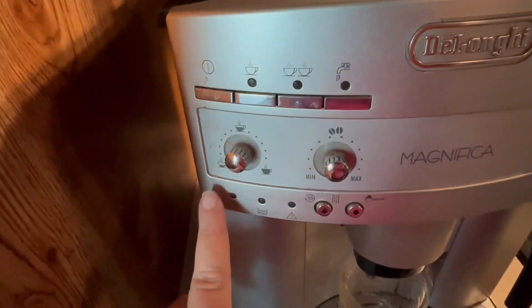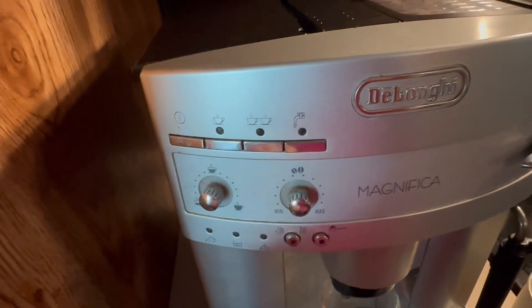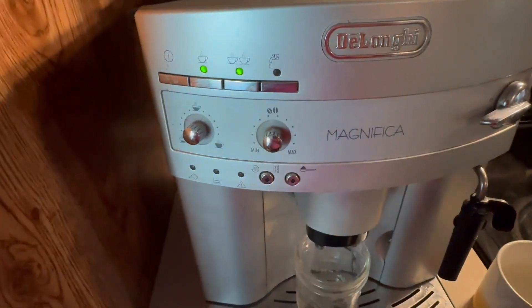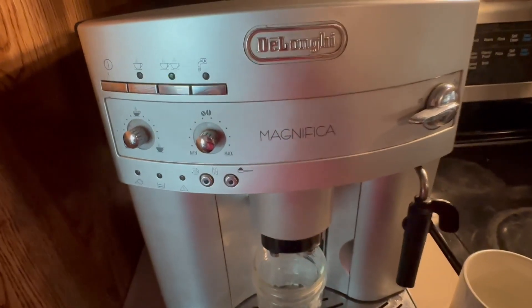And then you can also preset this, depending on how much of your shot you want and how strong you want it. All you do is you turn it on here, and then I'm going to click the double shot, because that's what I want this morning, and then it's going to run through its process and start making the shots.